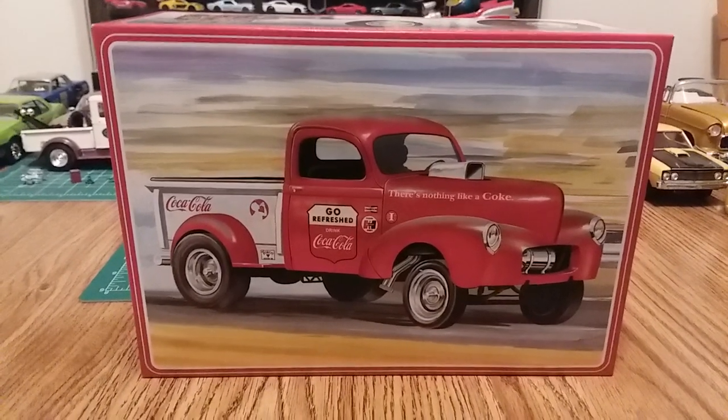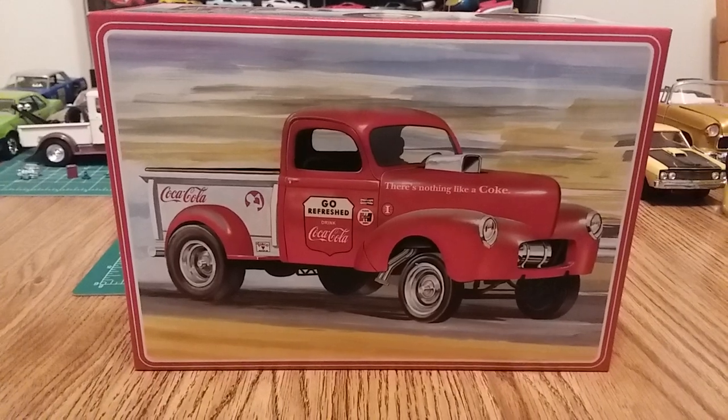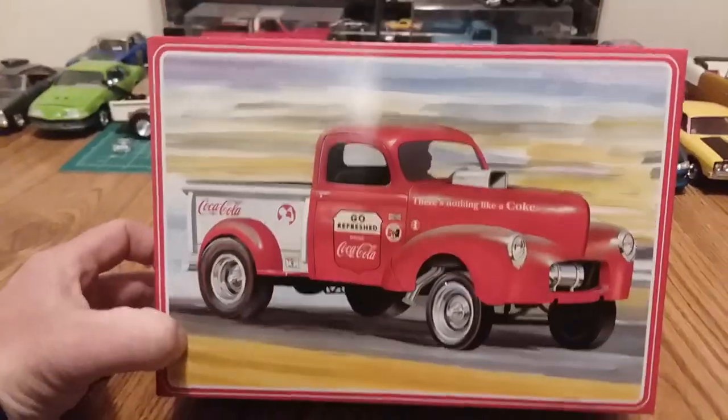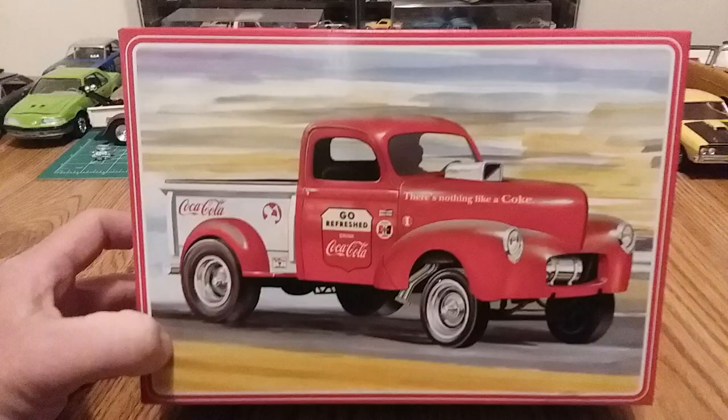Hey there everybody, here is my final reveal build of the 1940s Willys Gasser Coca-Cola Gasser by AMT. So this kit — to put it bluntly — it's not great.